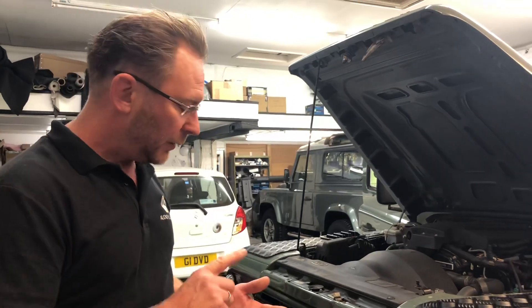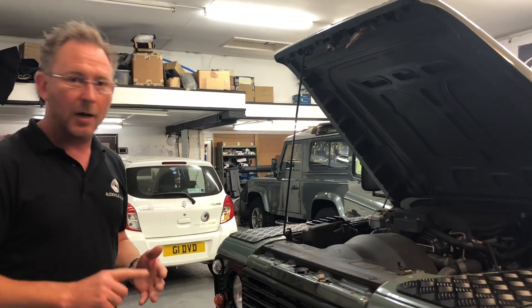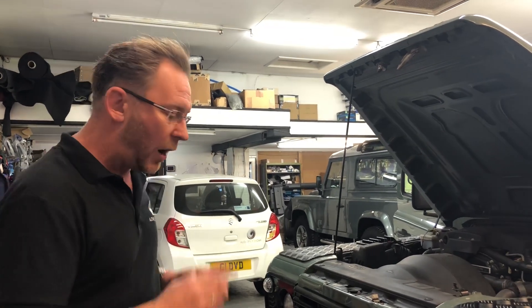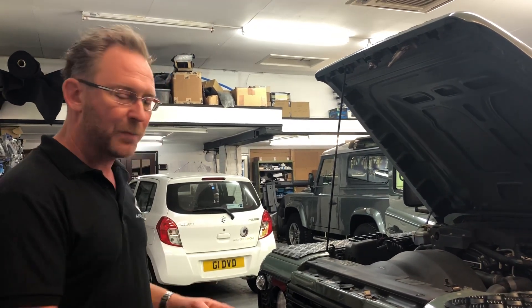This is why we only use Lazer LEDs. They're UK made, they don't create all this interference, and they last and they work when we install them. Thanks very much for watching — I hope it helps you not make this mistake.